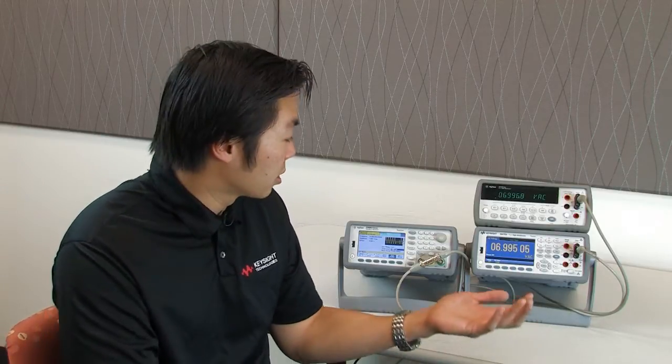One of the AC specifications is Crest Factor. Crest Factor is the ratio of RMS voltage to peak voltage. The higher the peak, the harder it is to get an accurate reading. And so this is going to allow you to measure real-world signals that have higher peaking than older DMMs can measure.